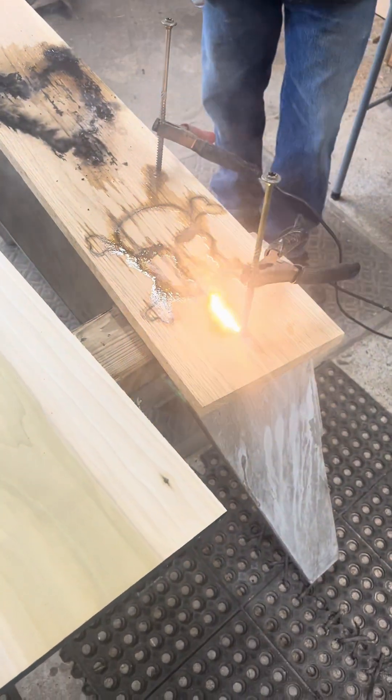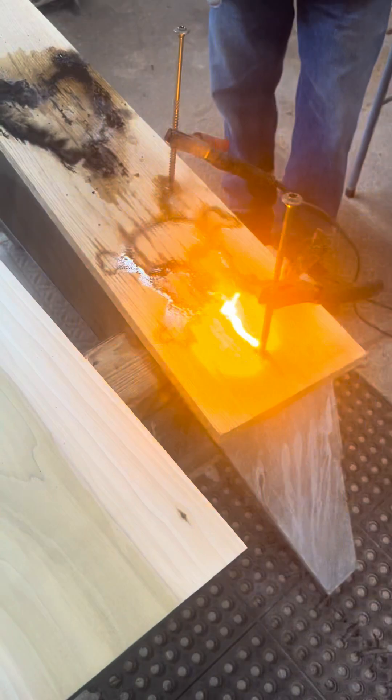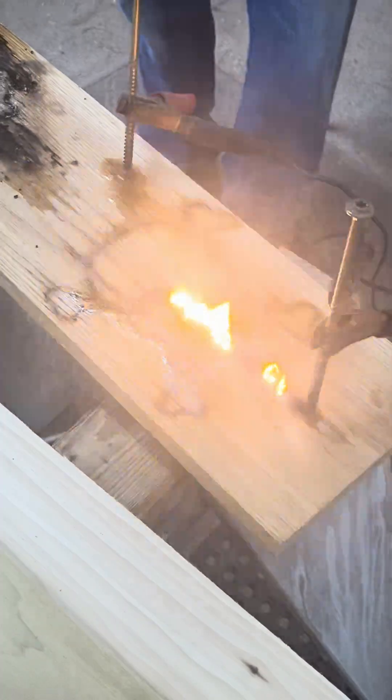Hello everyone, and welcome to what some refer to as the deadly art of Lichtenberg figure fractal wood burning. In this video I will explain the process and physics behind this wood burning style.